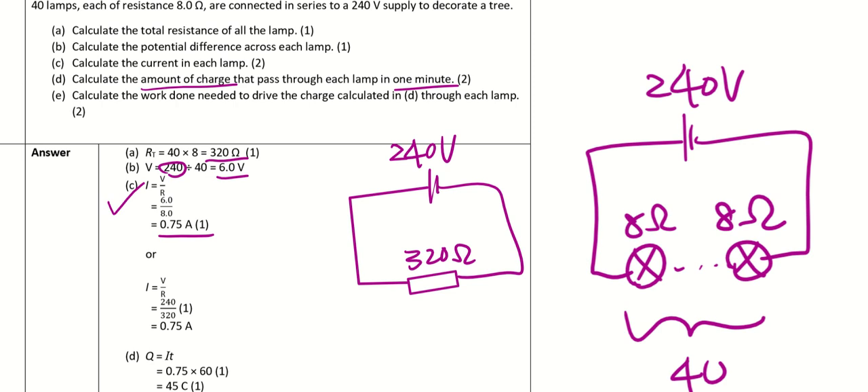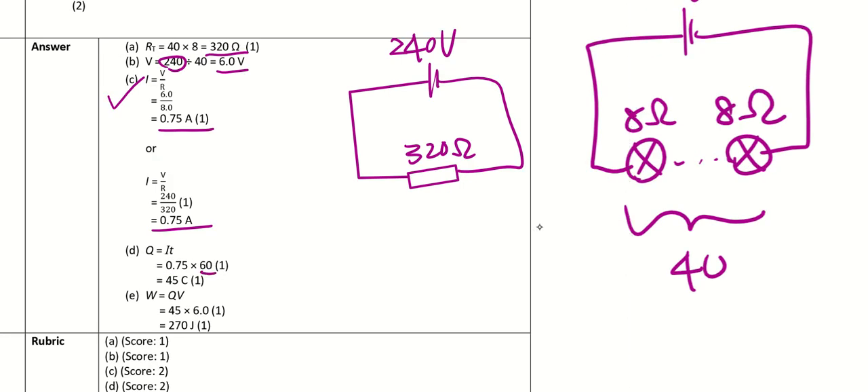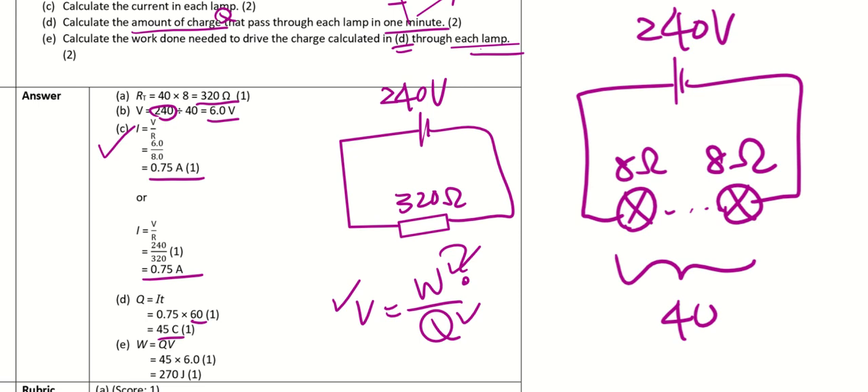To find the work done to drive 45 C through each lamp, use W = QV. V per lamp is 6 V (not 240 V), so W = 45 × 6 = 270 J. Next question: resistor X with unknown resistance is connected in parallel with a 24 Ω resistor, and the total effective resistance is 8 Ω. Calculate the resistance of X.